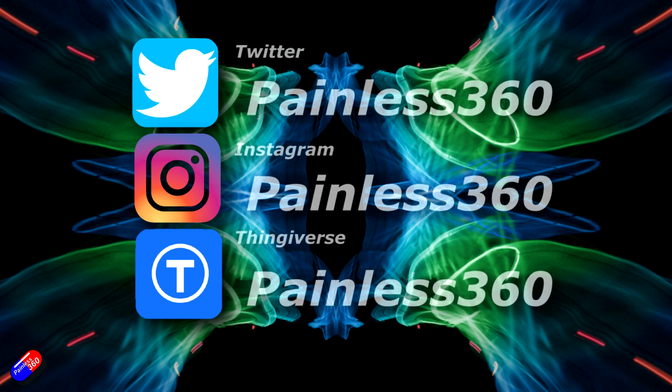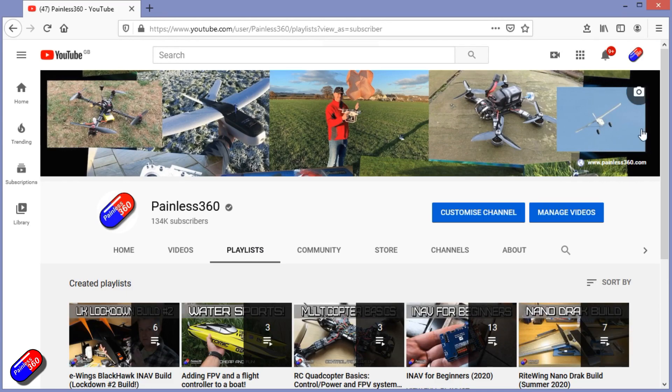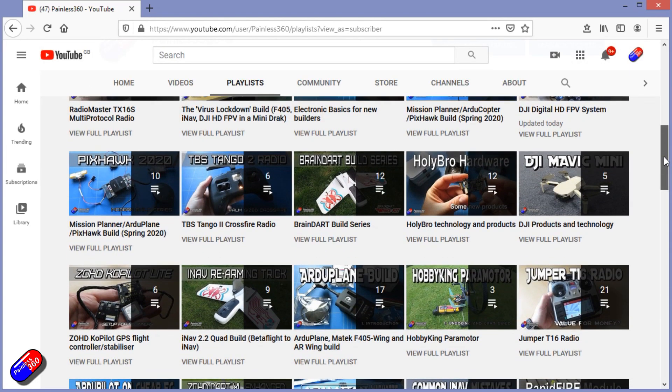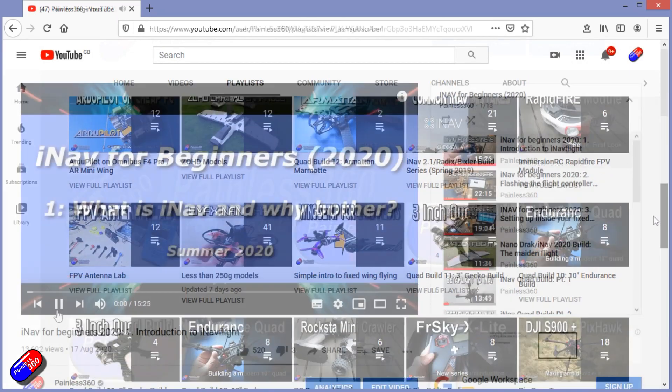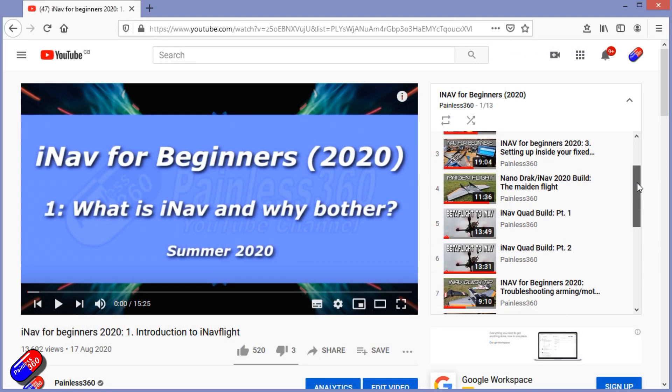Thank you for spending your time today watching this video. You can find me in all the usual places on social media, and if you're trying to learn about a subject then check out the playlists. All of my videos are organized into easy-to-follow playlists that will take you from the basics right through to some pretty advanced stuff.